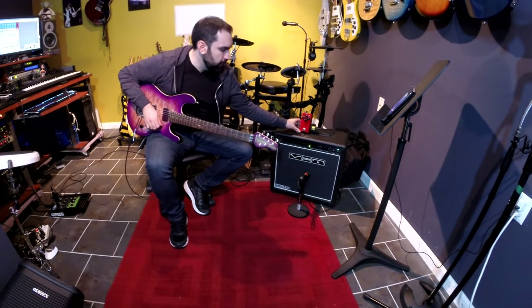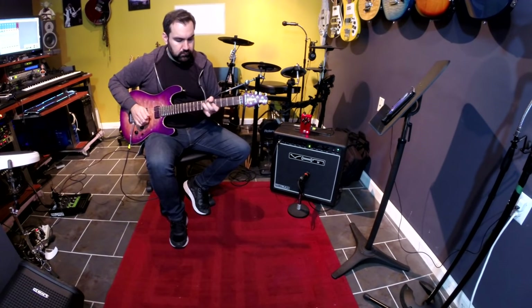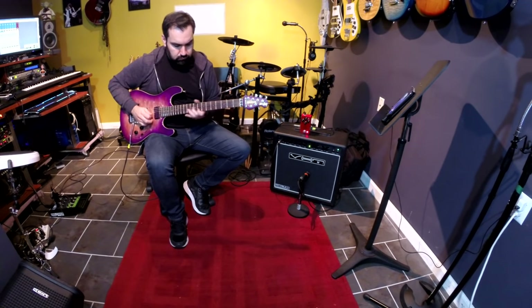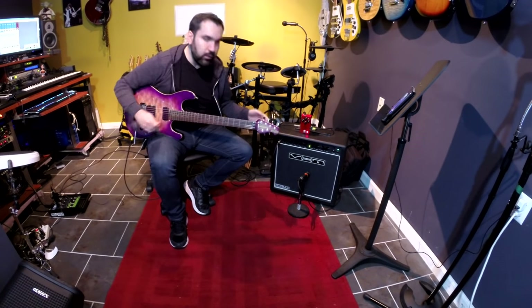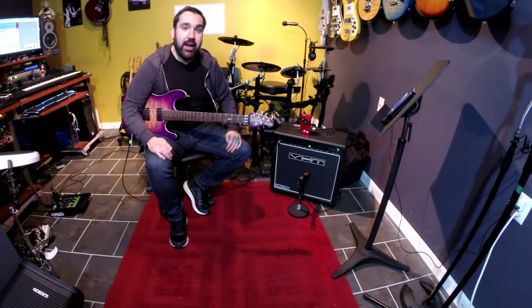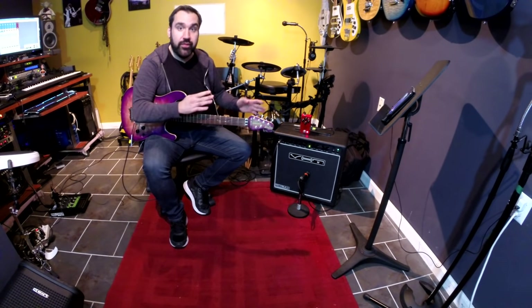And now here's the distortion pedal. So that's it, that's my traditional rig. Now let's bring the Helix in and talk about how we can incorporate and even enhance this rig with the Helix.